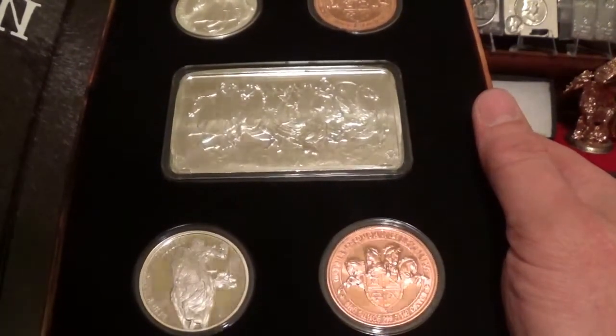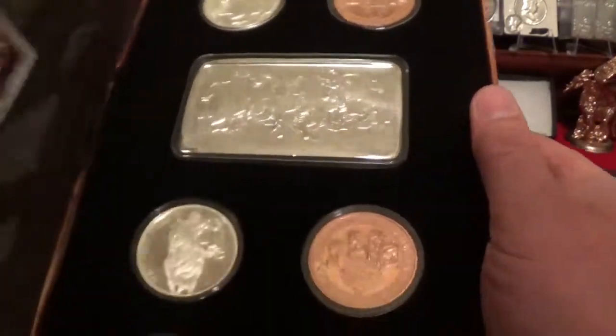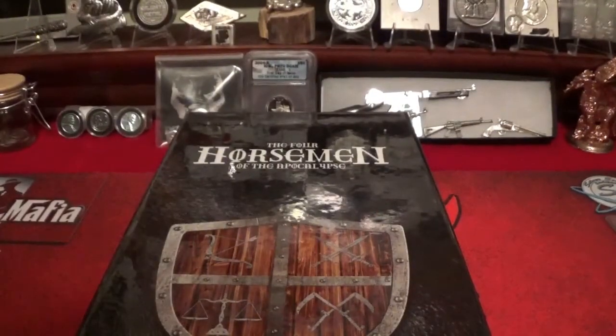Louie, if you want to buy a bar and antique it, I'm definitely all up for checking that out — I'd love to see one antiqued. But anyway, there it is guys, the set is complete, Louie made his decision. So thanks for watching, please like and subscribe, and stack on, my friends.